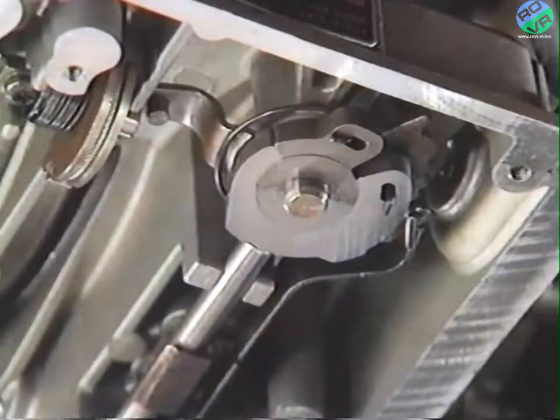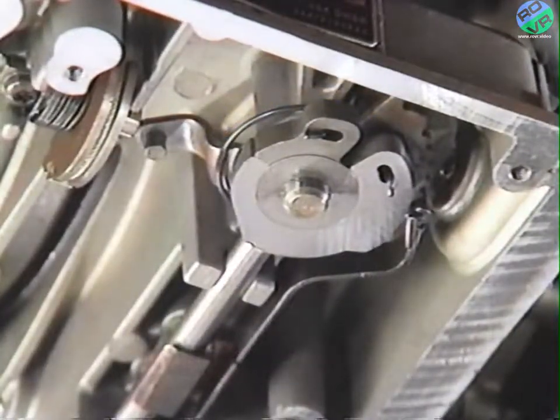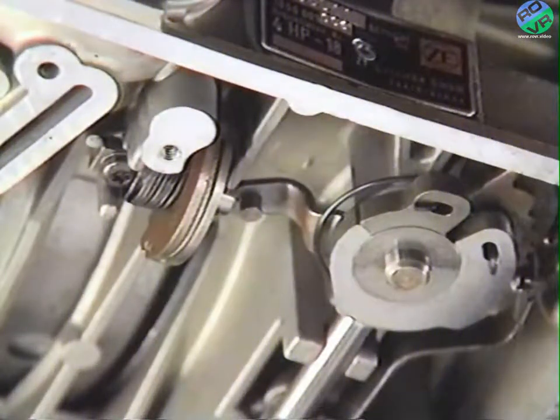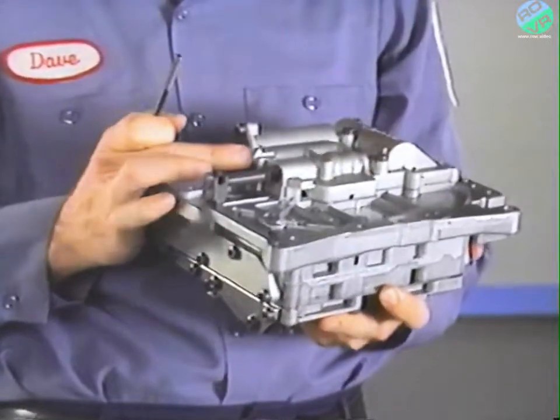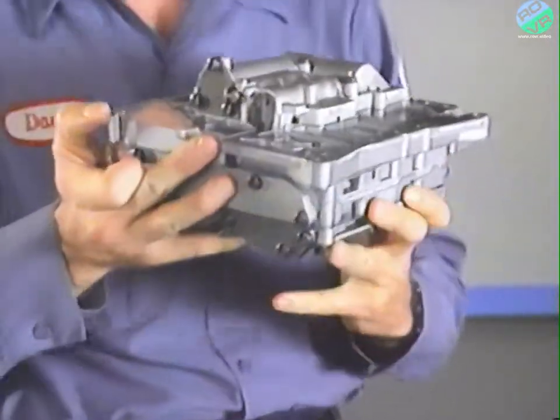When installing a new valve body, there are three steps which make the installation process a lot easier. The first step is to move the selector lever rearward into manual first gear detent — the last detent in a counterclockwise direction. Step two is to pull the throttle cable to the wide open throttle position; this helps avoid jamming the throttle cam and piston during installation. Step three is to push the manual valve all the way into its manual first gear position. Carrying out all three steps ensures that the valve body will be correctly installed.